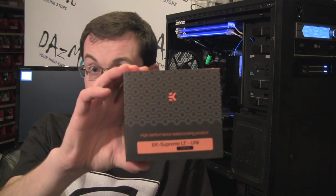Hello guys, Daz Modus here. As I mentioned last week, I will try to start making weekly updates for the new products that we're getting into the store. And this week, I got something new that I'd like to share with you, which is the EK Supreme LT Uni Block.